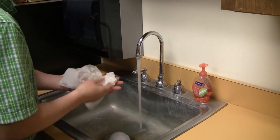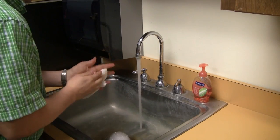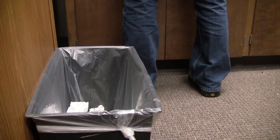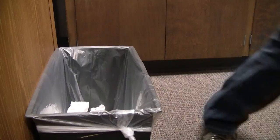Step 5: Dry your hands. When your hands are dry, shut off the water using the paper towel. Finally, throw away the paper towel in the trash bin.